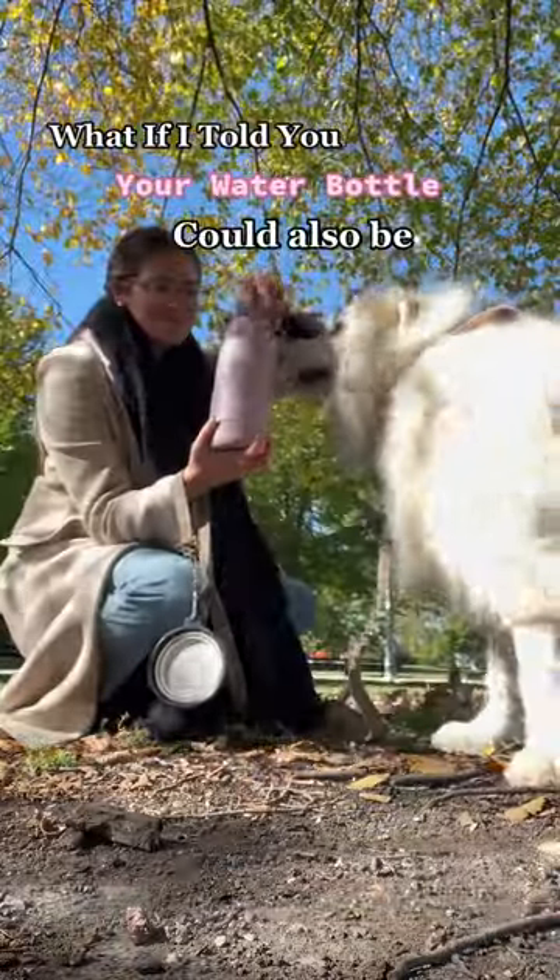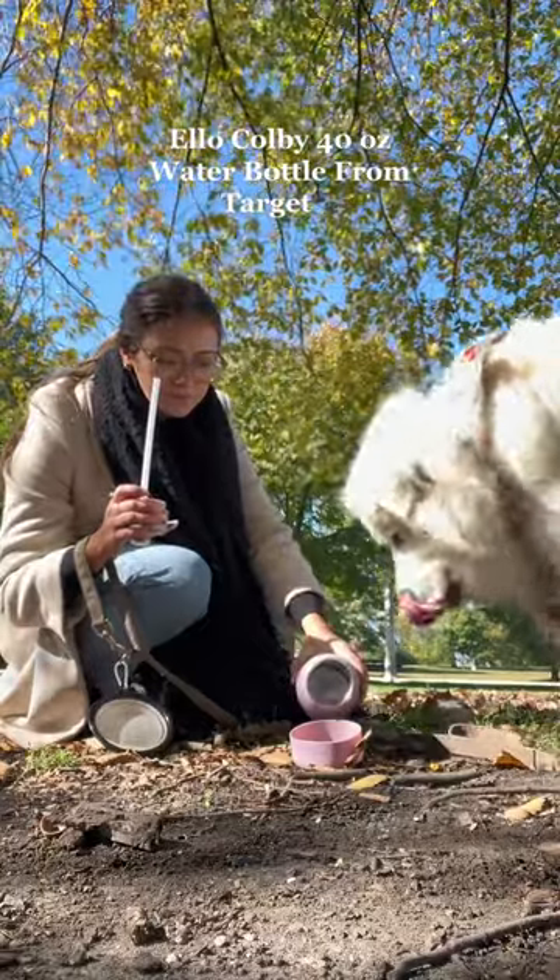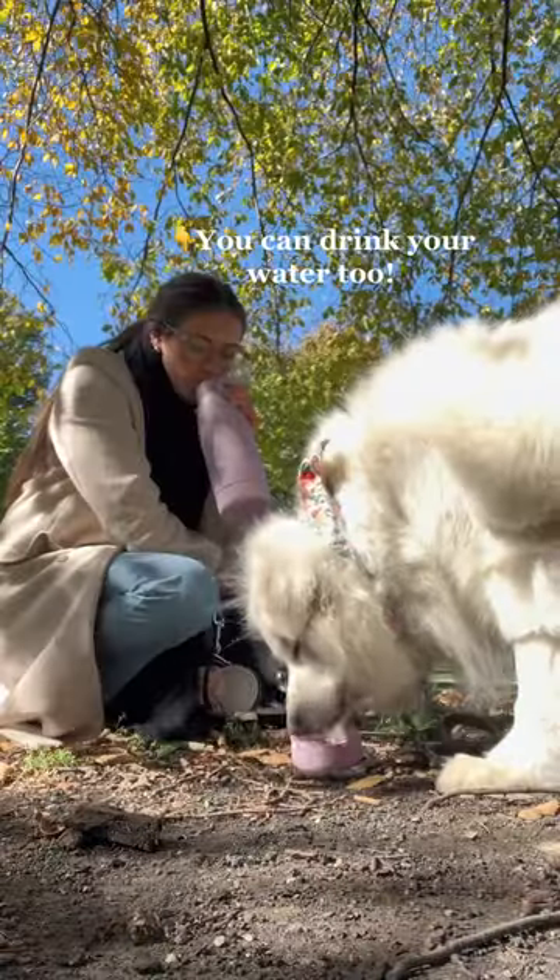What if I told you your water bottle could also be your dog's water bottle? Hear me out, okay? This L.O. Colby 40 ounce water bottle from Target has a protective silicone boot that can slide right off and be used as a dog bowl.